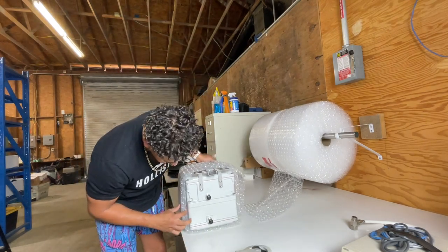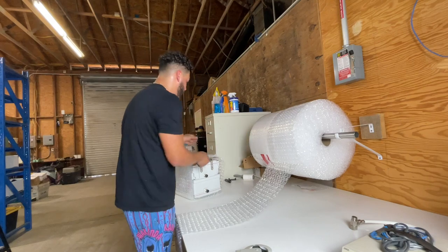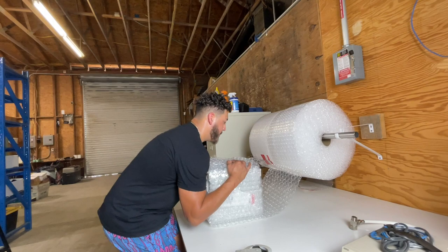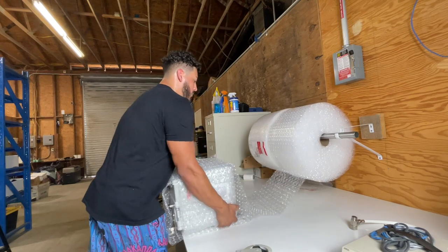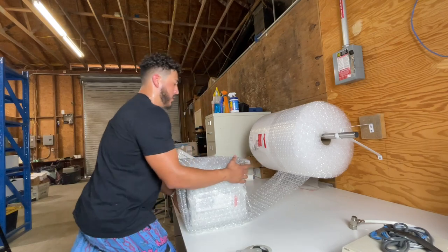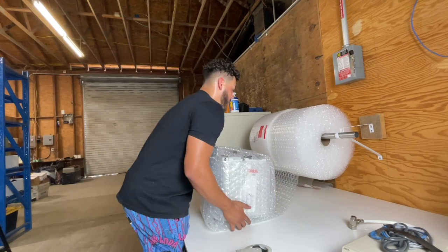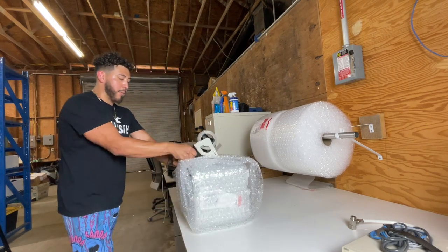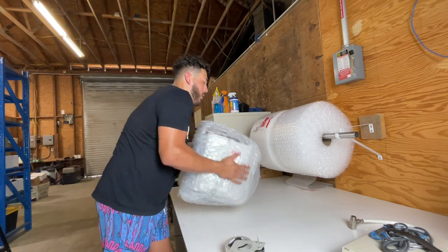That's a good amount — probably about three layers right here. I'm going to pull it off and now we're going to do it the other way, going all the way around. Now we're going to get it nice and tight, put a little tape here and there on all sides.